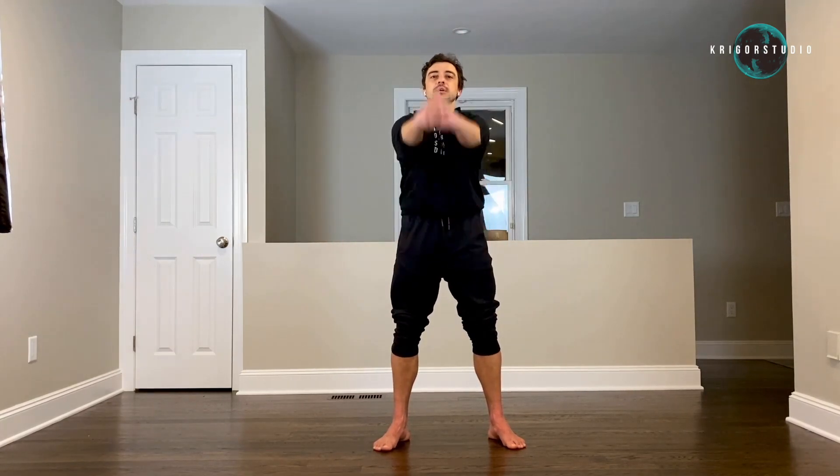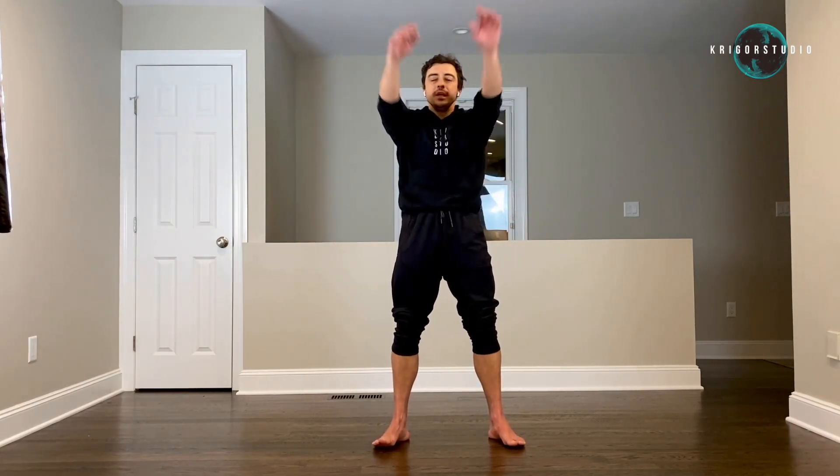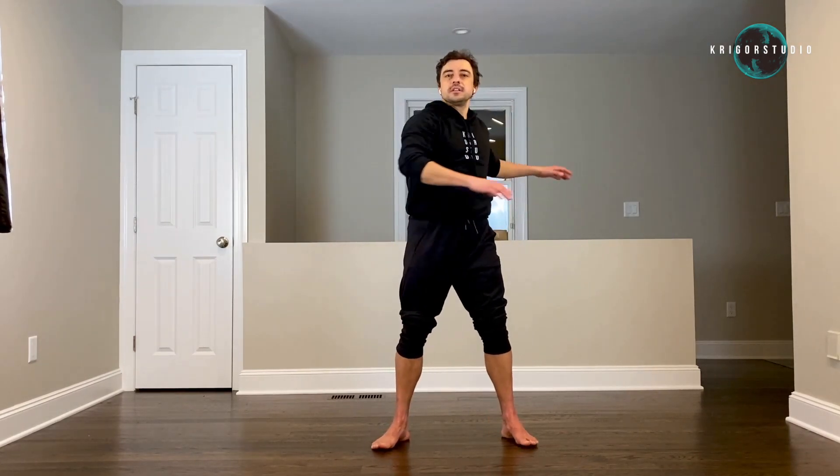Full arms — one, two, three, four, five. And back — one, two, three, four, five.